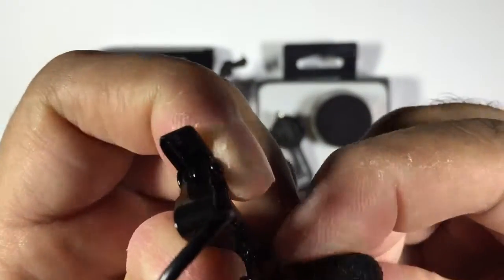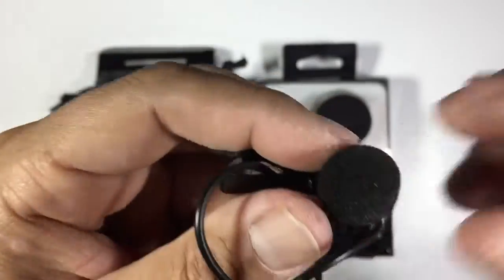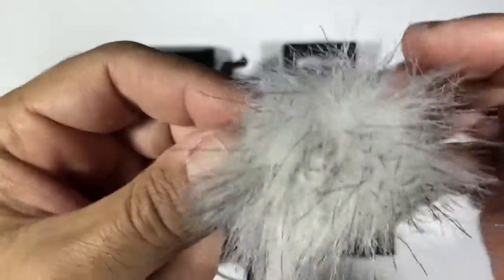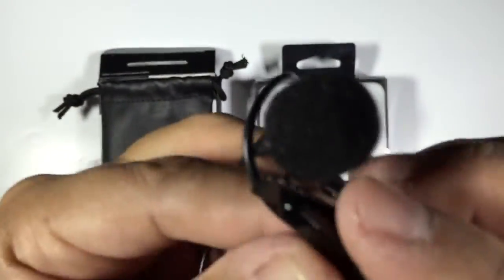Let's get the dead cat on so you can see what it looks like. It's pretty easy to put on. Like I said, you're only going to use this essentially outdoors. So that's pretty much what the mic looks like. It's just a matter of now getting this on a GoPro and seeing exactly what it sounds like.